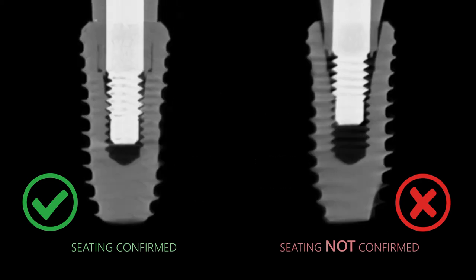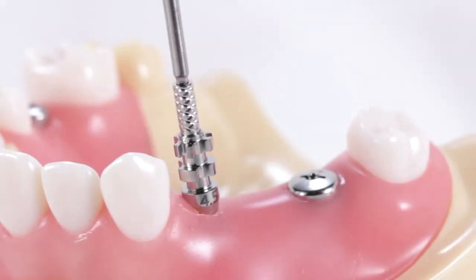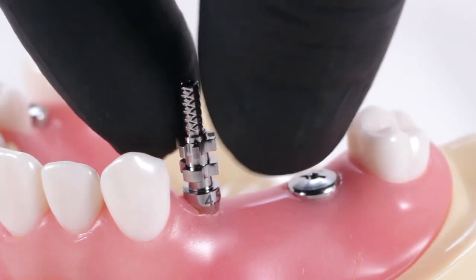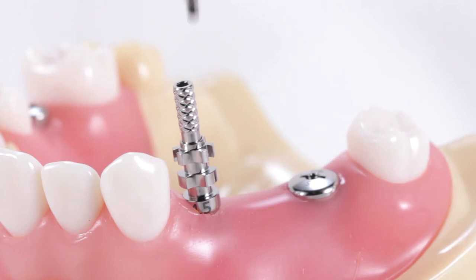When taking a look at a cross section of the interface, note that if the engaging impression coping is not seated properly into the hexed implant interface, the threads of the impression coping screw will not engage into the implant — in other words, the impression coping will remain loose. If after several turns of the screw the impression coping is still loose and the screw is not engaging, try repositioning and reseating the impression coping by rotating it slightly before retightening the screw.